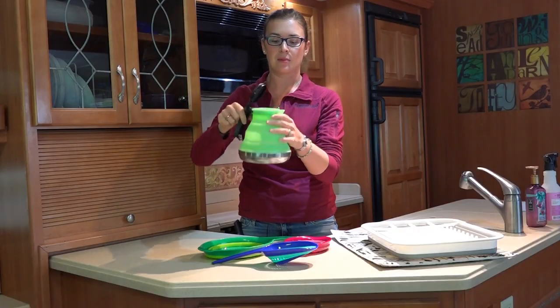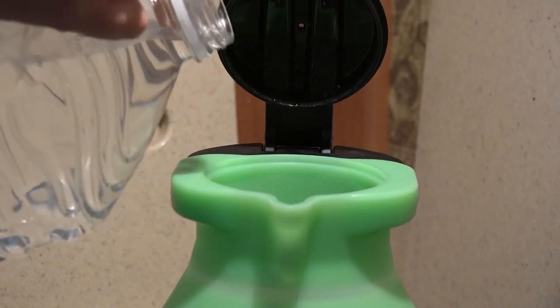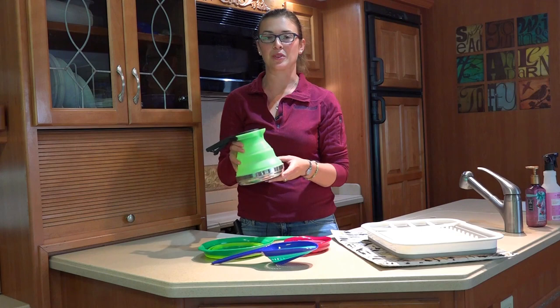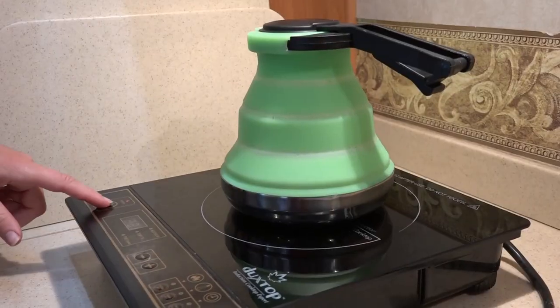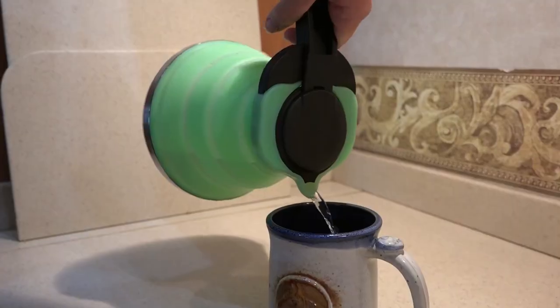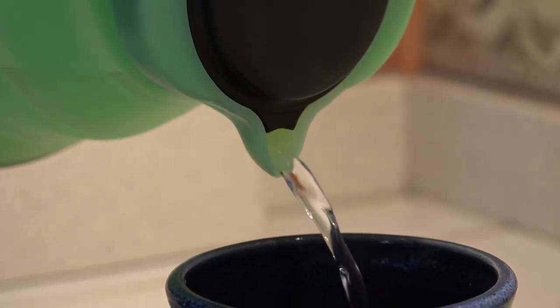It has an interesting little clip that keeps it closed — you just unhook that and it pops open. This is about 1.2 liters, which gives you about five eight-fluid-ounce cups of coffee or tea. It works well on our propane stove as well as our electric induction cooktop. The pourer is kind of small but it has a really nice stream, so it's been really nice to have.